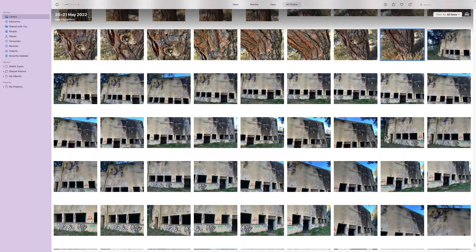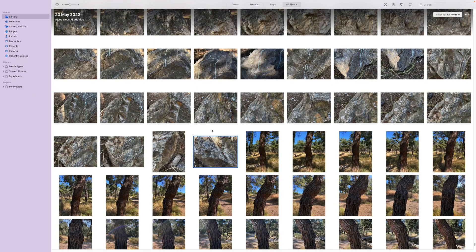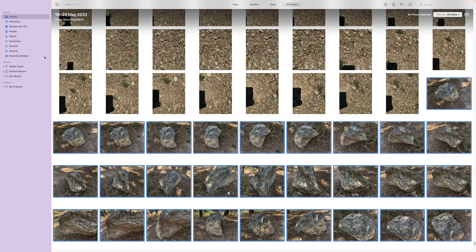Now once back in the office, it's time to go through the images and see what looks interesting. I don't really bother processing every single object — I go through the scan process only with the objects I think will work best.